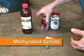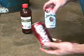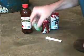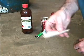For this experiment, you'll need some methylated spirits, some empty drink cans, a cigarette lighter, and a bit of paper.